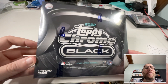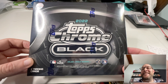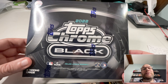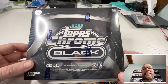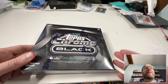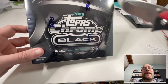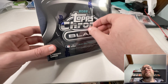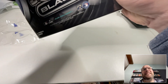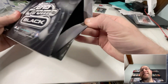Alright, so Topps Chrome Black hobby box — there are four cards in here. I think there's two base, one refractor, and one autograph. That autograph checklist is loaded with hall of famers and superstars, but there are also guys like Bobby Dalbeck, Mike Yastrzemski, and Joe Ryan. I've watched videos and my friend Ryan has watched a bunch of people opening cases of these and getting nothing but junk, so I'm hoping those are all out of the way and I've got like a Shohei Superfractor or a David Ortiz in here.